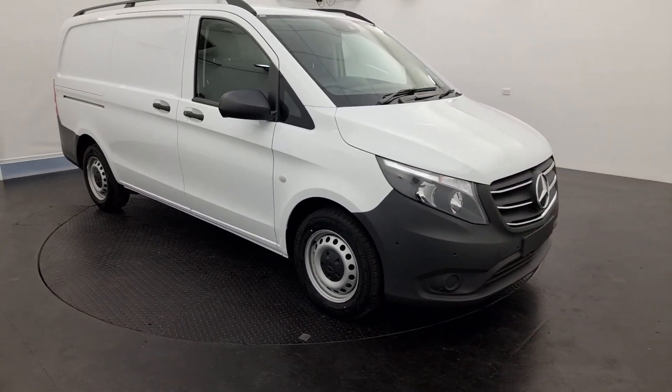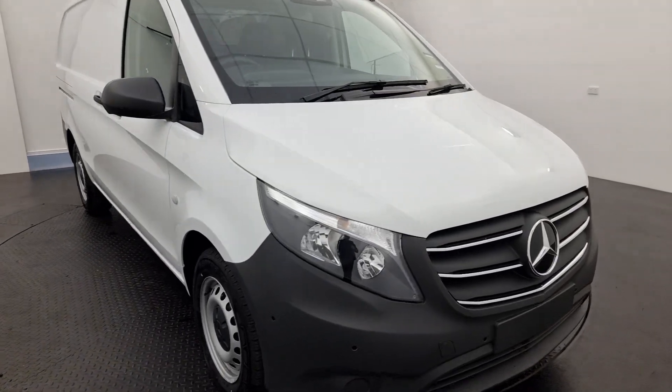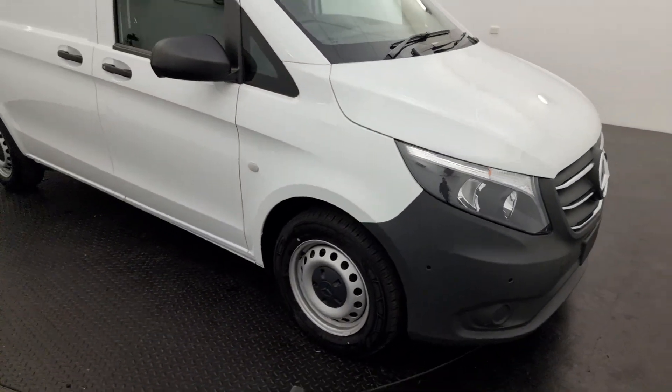They do change some of the standard features as you go up the range, but I'll point out a few things as I go. To mark the facelift, we've got a few small touches — they've got chrome on the grille there, just smartening the vehicle up.